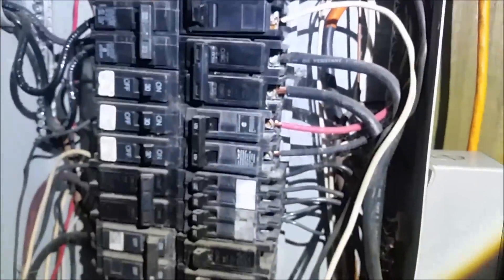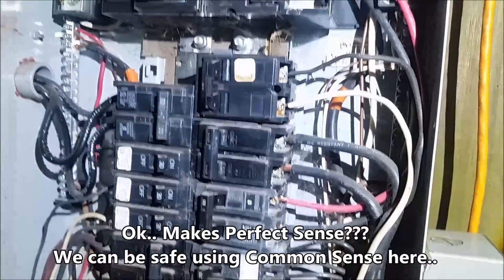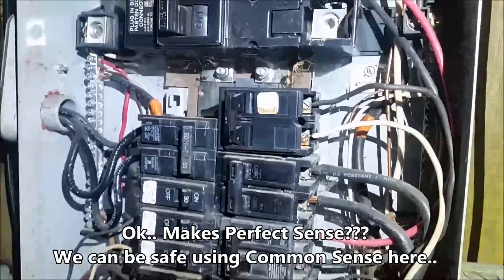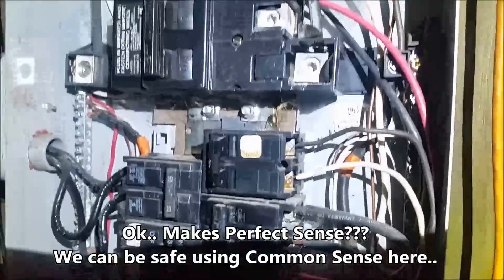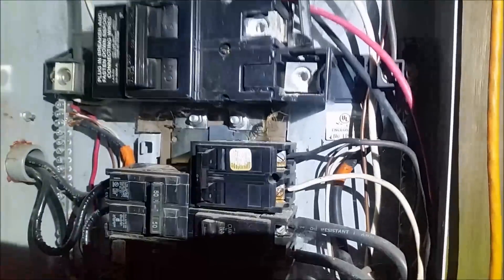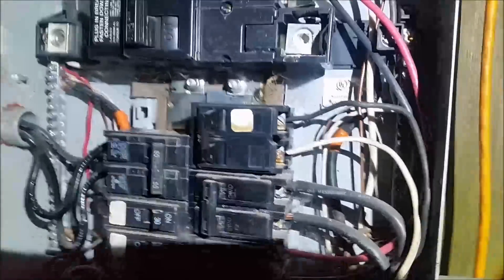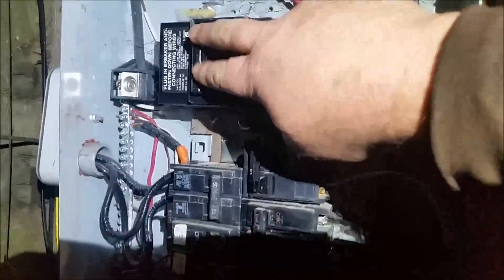First thing you do is flip your main breaker off. You can see it says 'on' right now — the other side will say 'off.' Once you've done that, you've isolated yourself from the power grid. That way, whenever you plug your generator in and turn it on, you're not frying the local power guy down the street trying to fix it. He checked the line a minute ago and it was not hot, and then you're going to throw a generator on. So use common horse sense — first thing you do is turn the main power off.